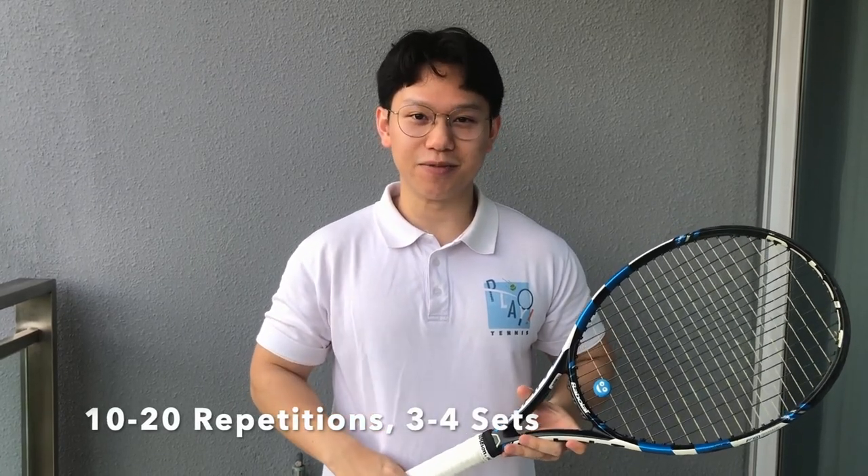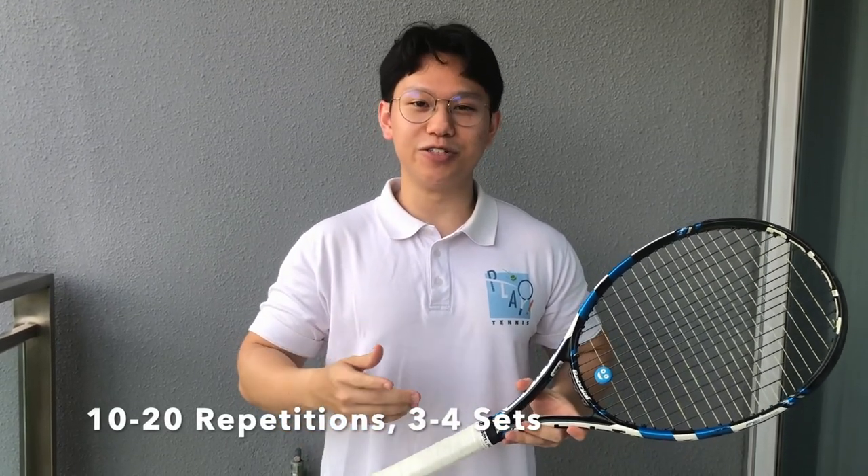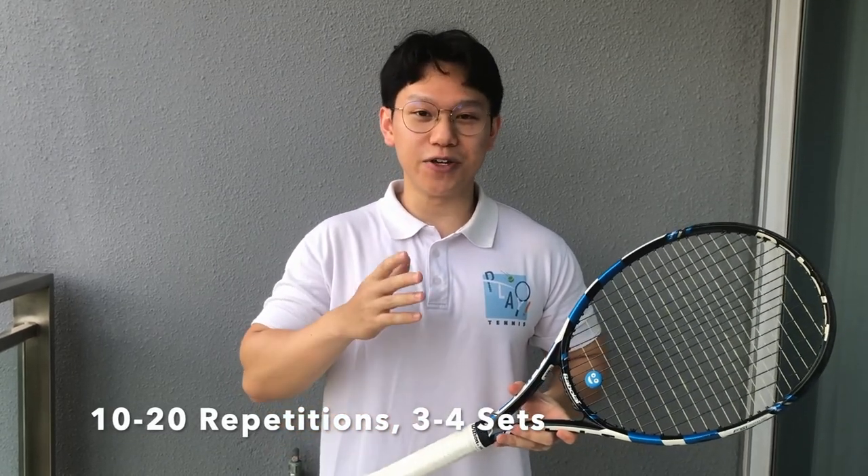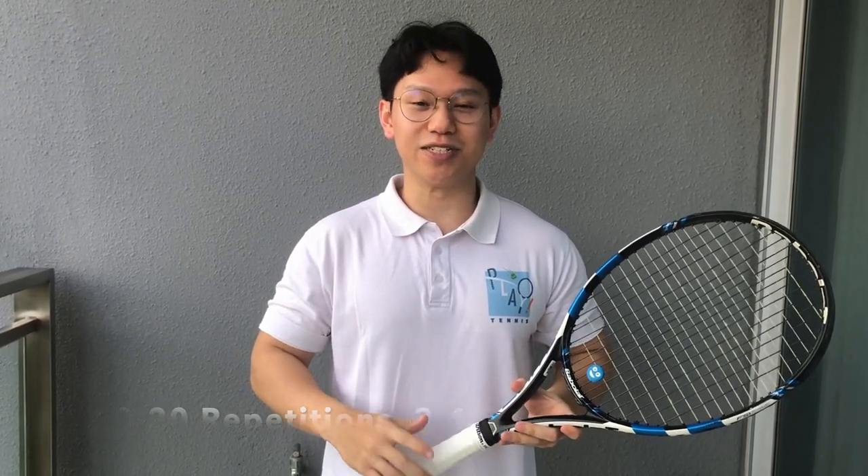For all five exercises, you can do around 10 to 20 reps per set and about 3 to 4 sets, giving you around 15 to 20 sets for the entire workout, which is very manageable for home-based exercises. I hope you found these five exercises useful in working your lower body. My name is Huan He from Play Tennis Singapore — stay safe. Thank you.